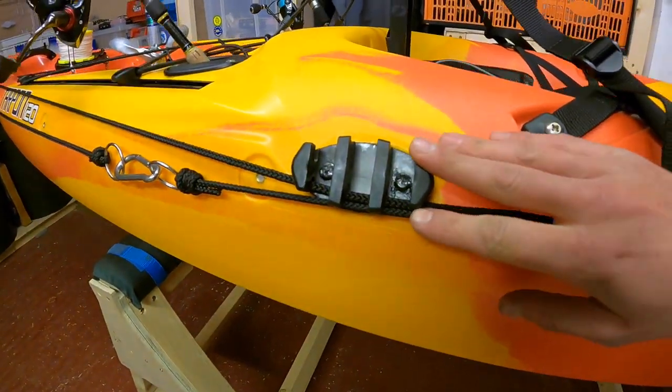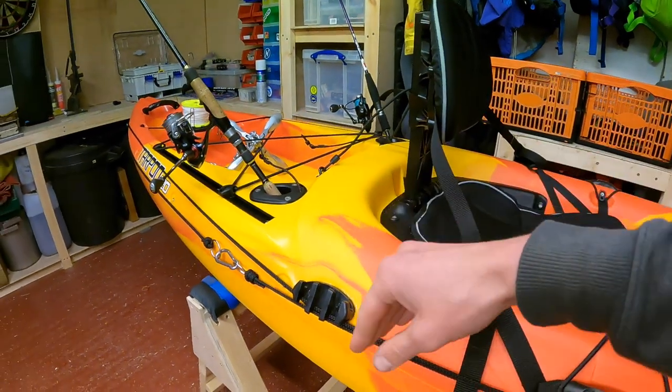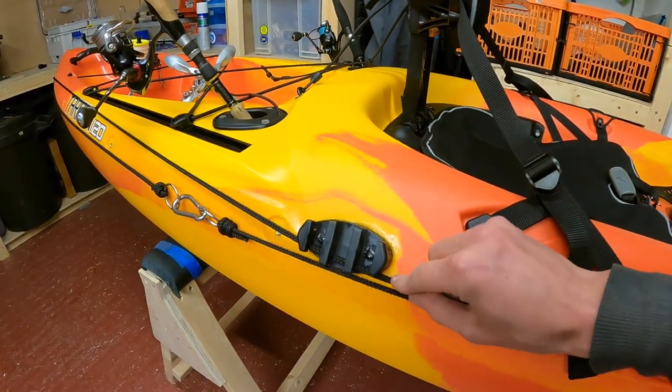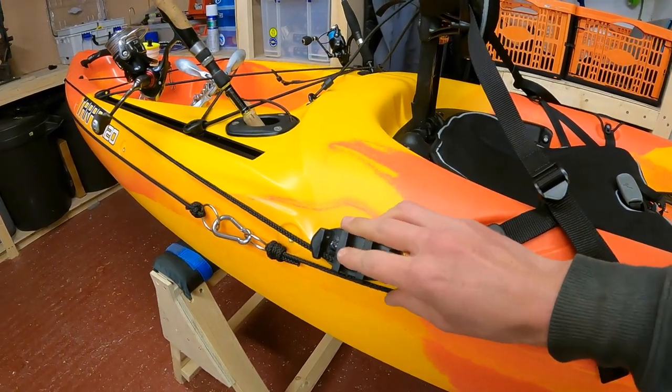There's a cleat fitted just beside the seat so it's nice and easy to access and lock off the anchor trolley line and the anchor system into the cleat.